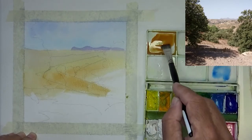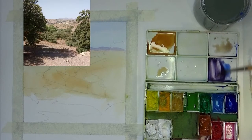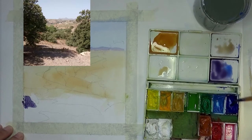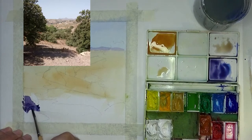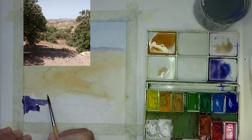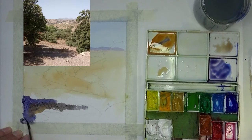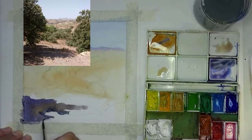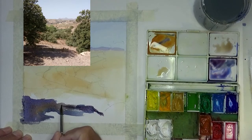Now we want to put in this dark shadow in the front using a very strong color. I'm making up a nice strong dark purple — it's still transparent but it's a deep dark color. It's not thick paint; it's quite thin, the consistency of tea, but a nice strong color. I want to vary the color as I go along and really put in this dark shadow, which is a strong and necessary part of the composition.